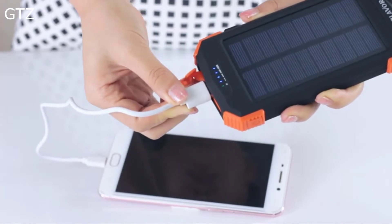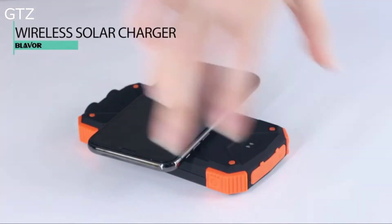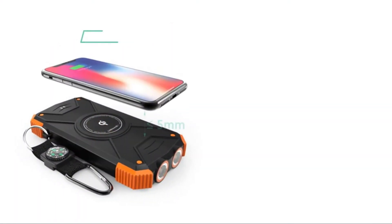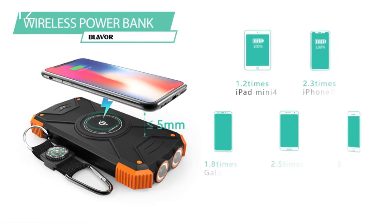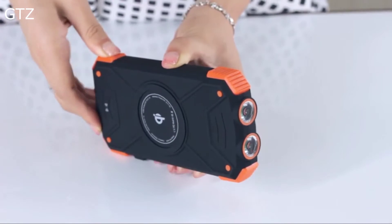Connect your devices to the USB port with the included cable. Place your phone on the Qi area and press the power button. The green charging indicator flashes and the charger will automatically charge your phone. The Blavor Solar Wireless Power Bank is also equipped with dual flashlights — press the power button to turn them on or off.